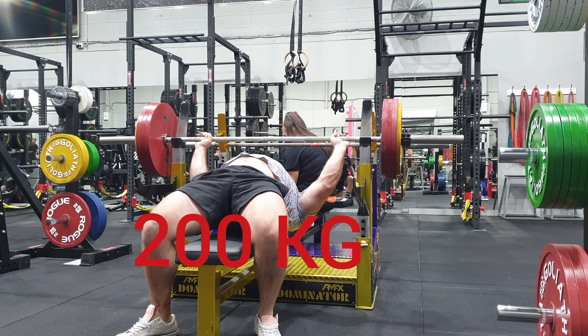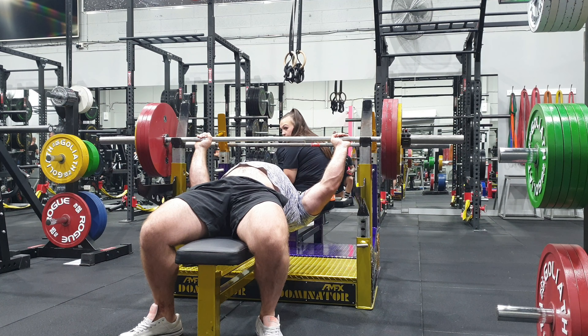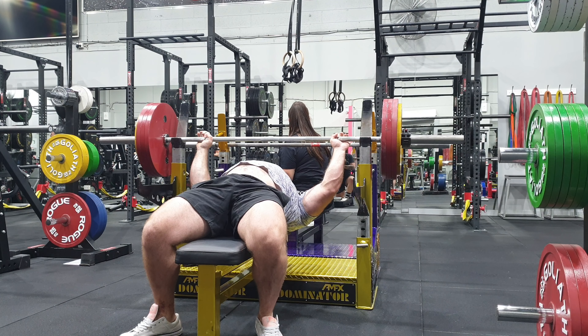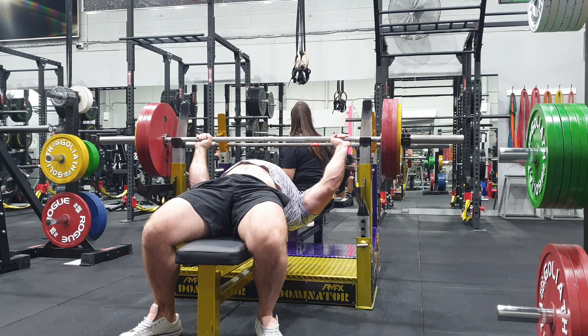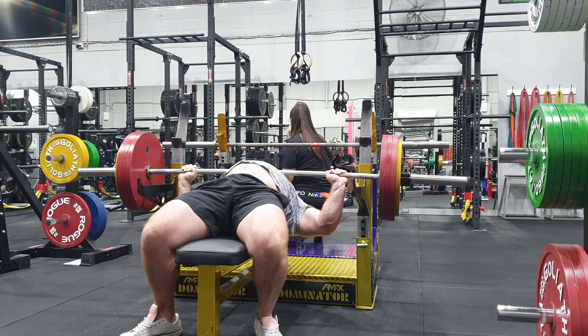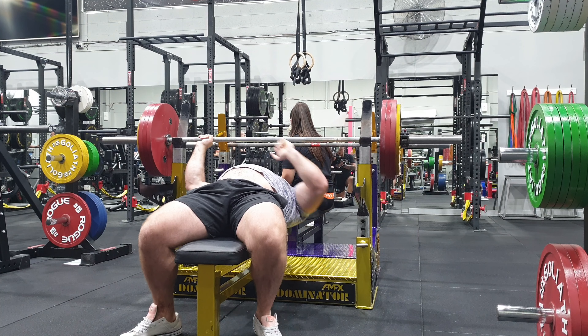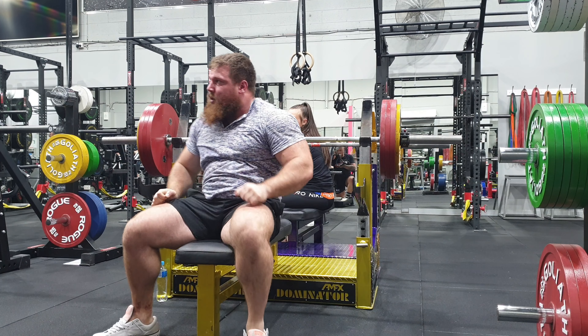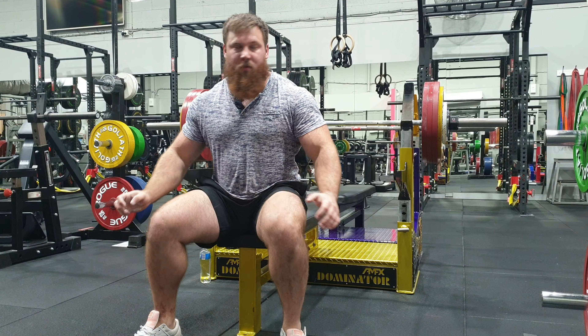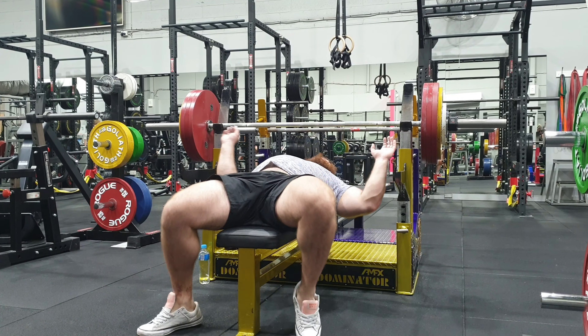Hey there guys, and thank you for tuning back into my YouTube channel. So this was another bench session. The goal of this session was to work on quality pauses and good clean reps, considering my comp is on the 22nd. I know the judging is going to be incredibly strict, so to prepare for that I just want to have my reps on point and really clean.